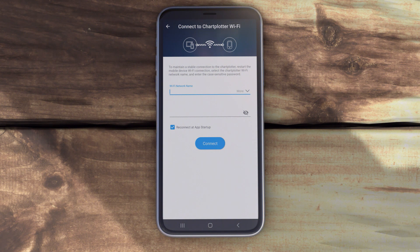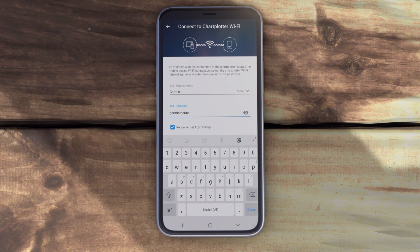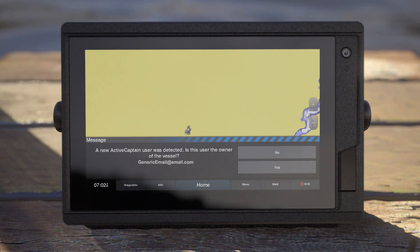If the GTB10 device is not connected to a chart plotter, the default network name is Garmin and the default password is Garmin Marine. If your GTB10 device is connected to a chart plotter and you have never connected the ActiveCaptain app to your vessel before, you will be prompted on the screen to confirm you are the owner of the vessel.